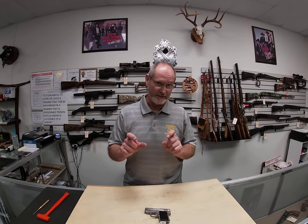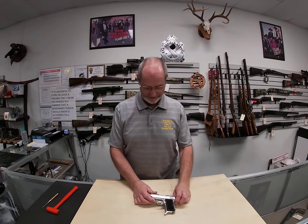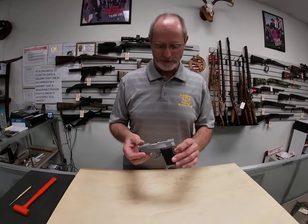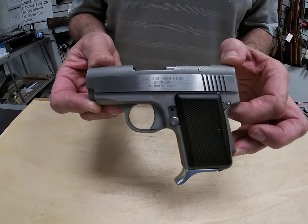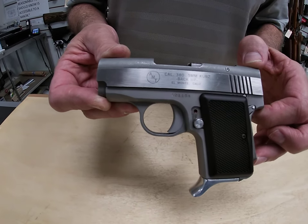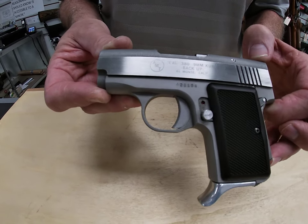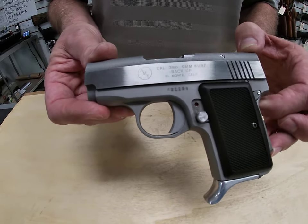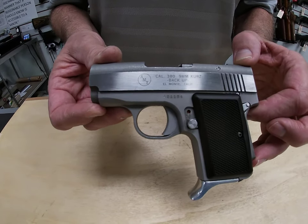Hey folks, today we're going to talk about a little bitty .380 backup handgun made by AMT in California. AMT is Arcadia Machine Tool. Here's a copy of that little rascal — it is all stainless steel, even all the internal parts are stainless steel also. That makes it very durable, rust resistant — rust proof, I guess you'd say. As far as I can tell, this is an older gun; it would have been made in the 70s.